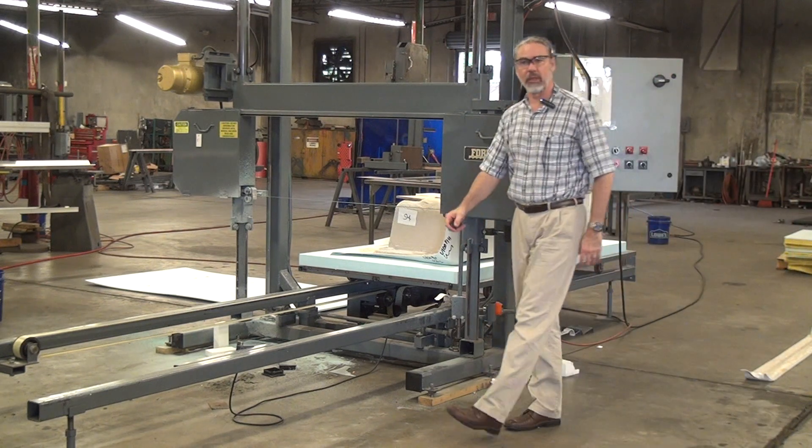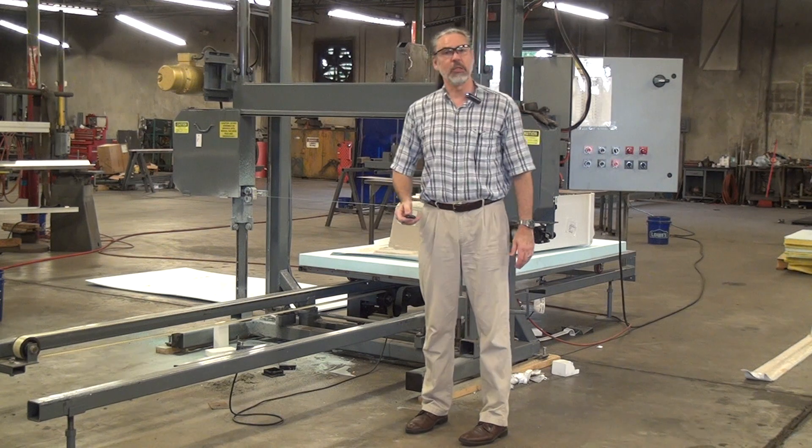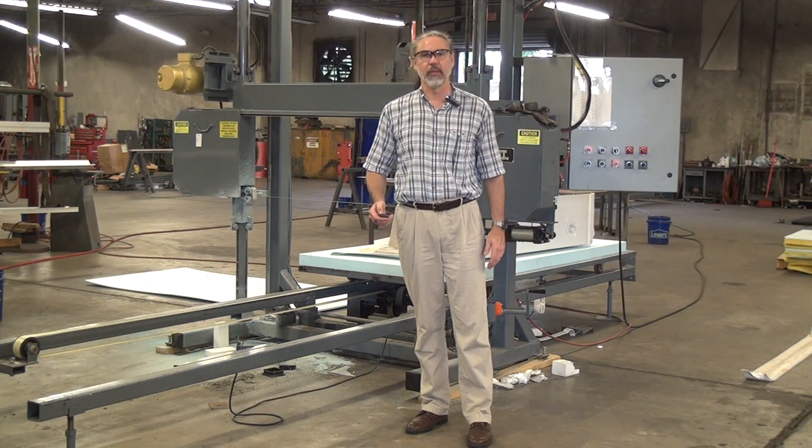If you have any questions or would like to discuss this application or any other specialty bandsawing application, please feel free to call or email us here at Forest Manufacturing. Thank you.